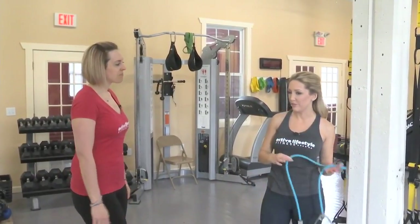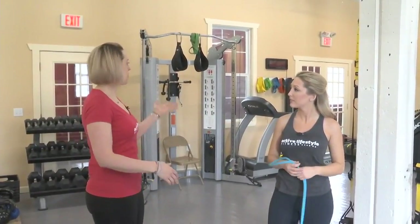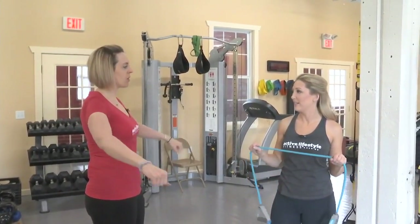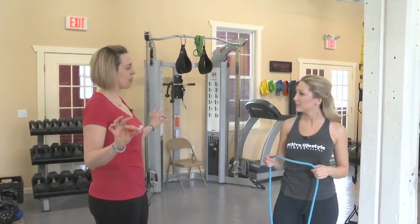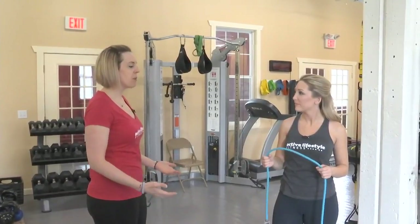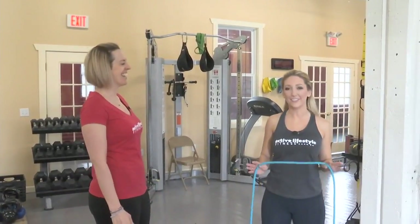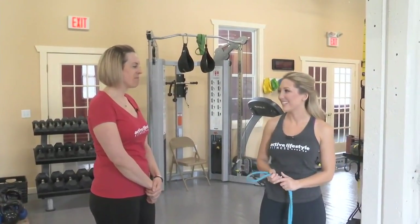If you were doing this at the gym versus at home, you can do some of these on the weight machines. If you have a cable machine, you can do all these exercises on cable. This last one you kind of have to do with a band a little bit more, but you can also use therapy bands — the thin, flat bands. A lot of people have those at home. Really think about bringing those shoulder blades down and back and moving away from that hunched posture. We've got to start looking up! For more tips, visit ActiveLifestyleFitness.com.